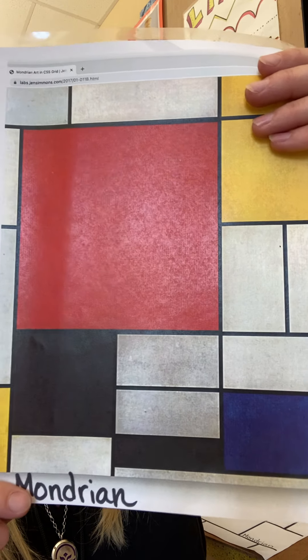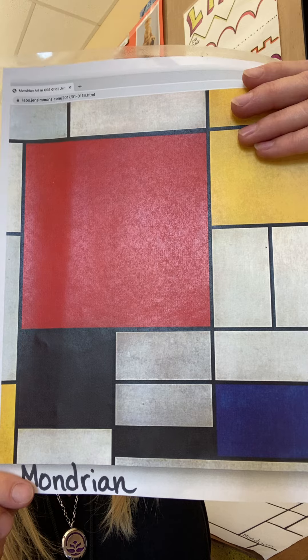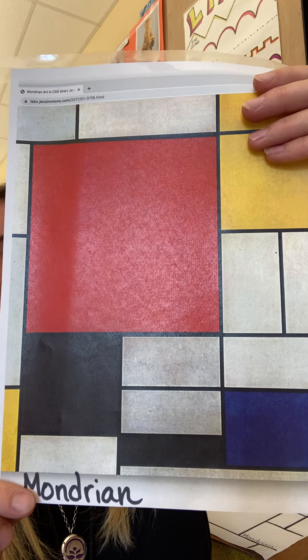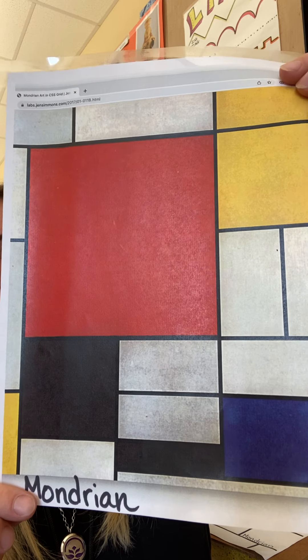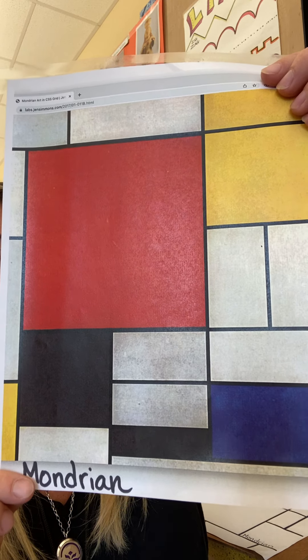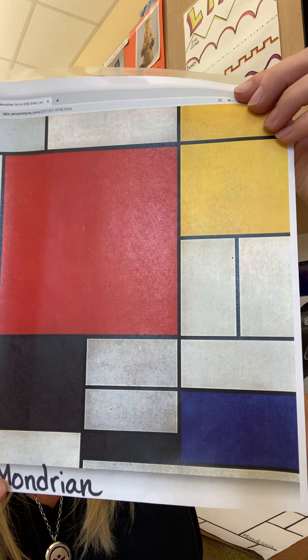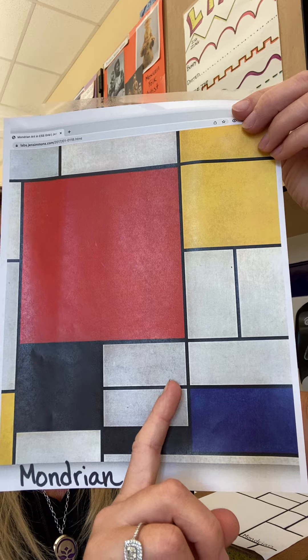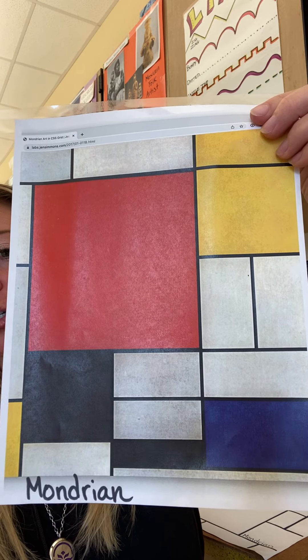Here is a picture that was made by a really famous artist, and his name was Mondrian. Everybody say Mondrian. He did pictures like this that had straight lines, rectangles, and squares.